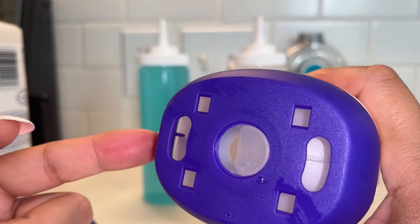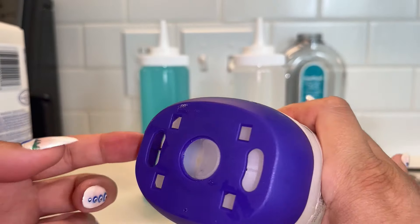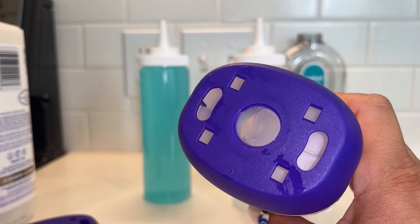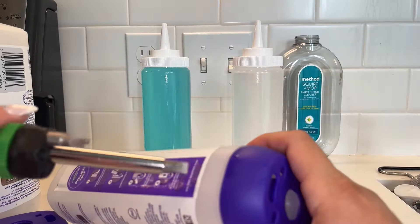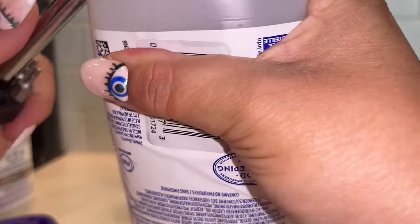Now let's get to the actual opening of the container. You can see in here, if you look closely inside at the clear plastic — which I will show later — there is a ledge. That ledge was engineered into there so you can't open this container, so you have to buy more of their solution, which is incredibly overpriced. And in this economy, we're not doing that.